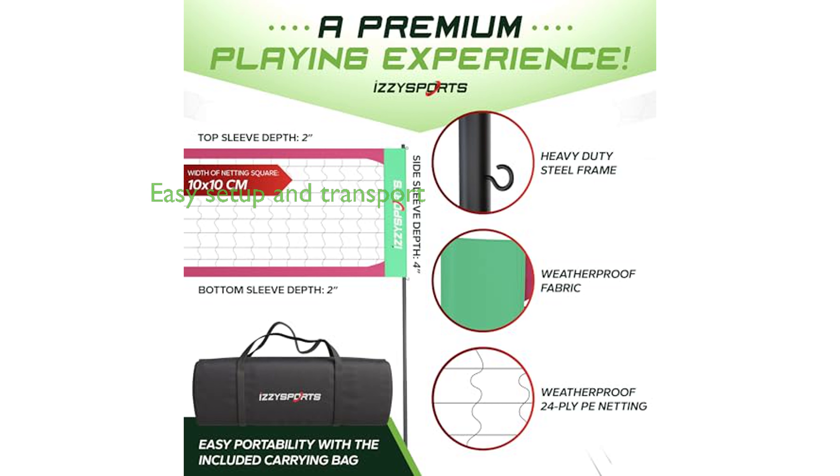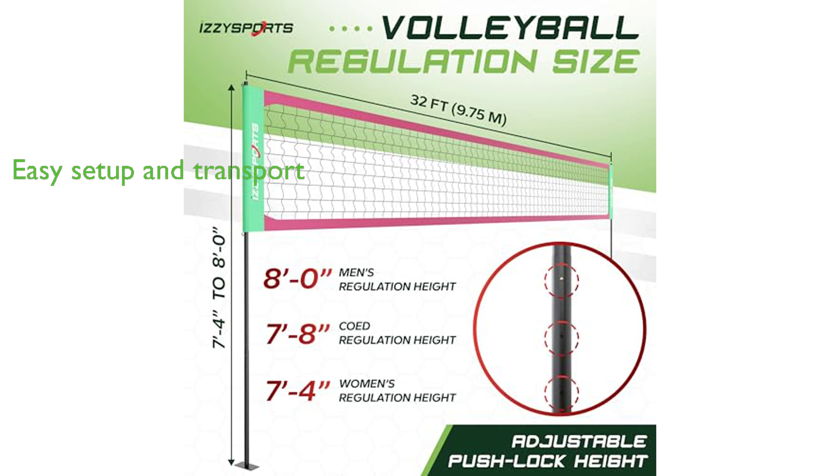The set is easy to set up, making it a great choice for beach or backyard games, and it even comes with a stylish carrying bag for easy transport and storage.